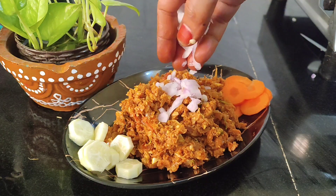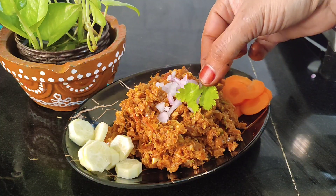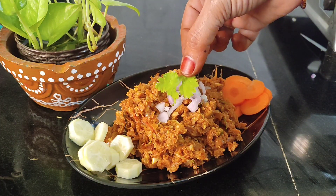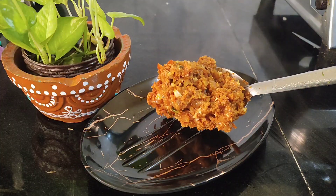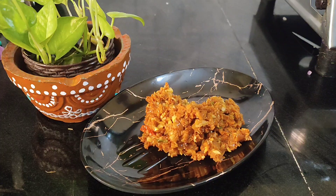Hello everyone! This recipe is very important for everyone. If you haven't tried it, please comment and please like this video. This recipe is very important for everyone.